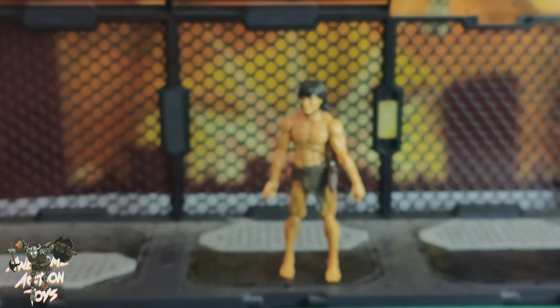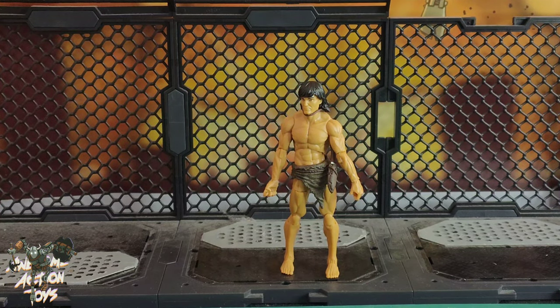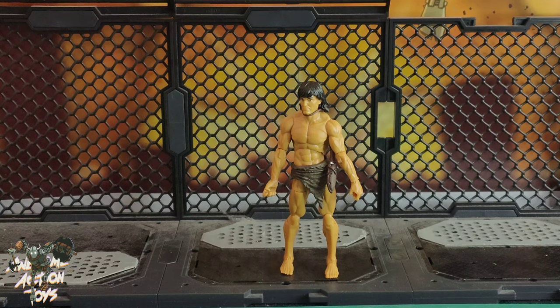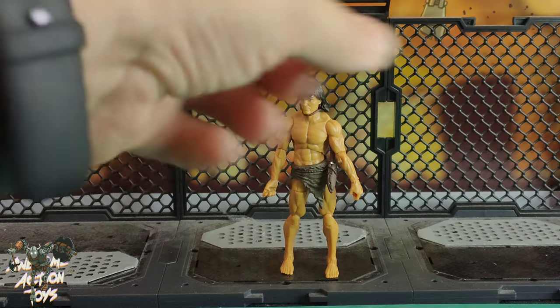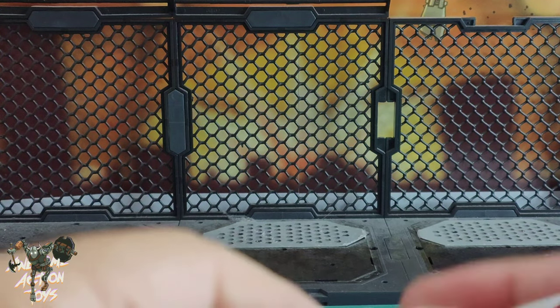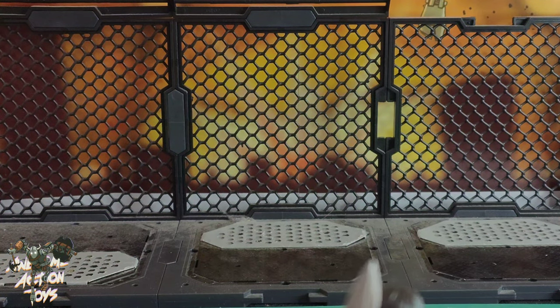He is a really nice looking figure. As with Jane Porter, I shall not be using them as Tarzan and Jane Porter — they'll be joining my barbarian/viking/fantasy crew. In centimetres he is just under 10 and a half, so he's on the shorter side of modern 1:18 scale figures. Boss Fight Studios do the best highly detailed, accessorized 1:18 scale figures at a decent price.